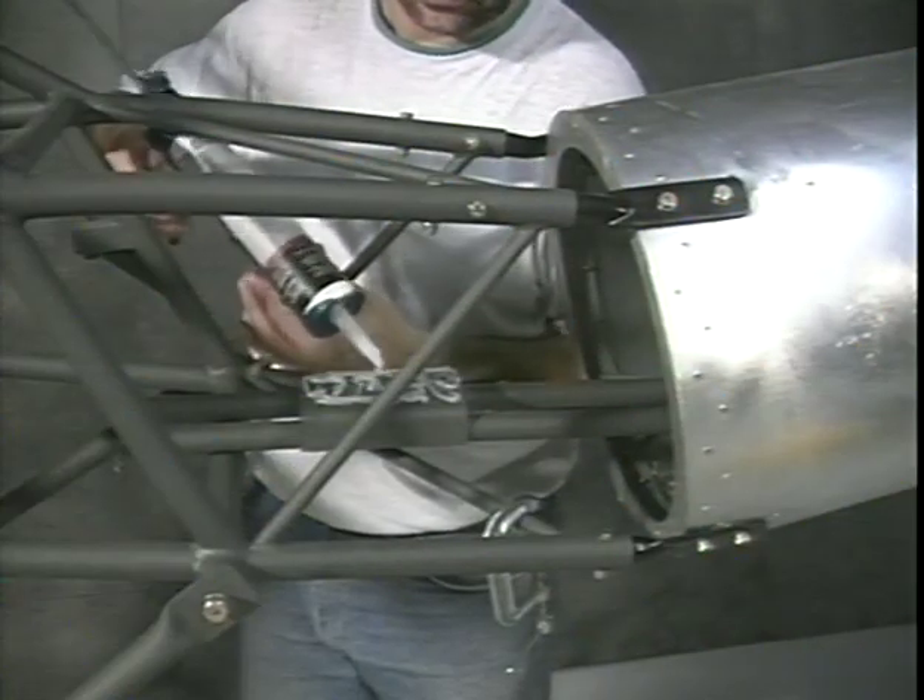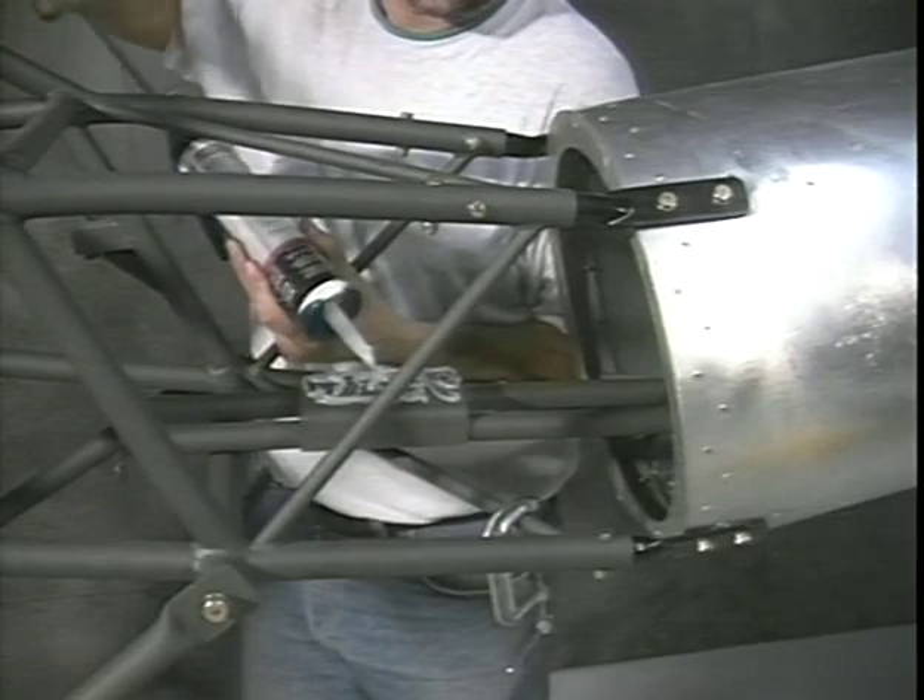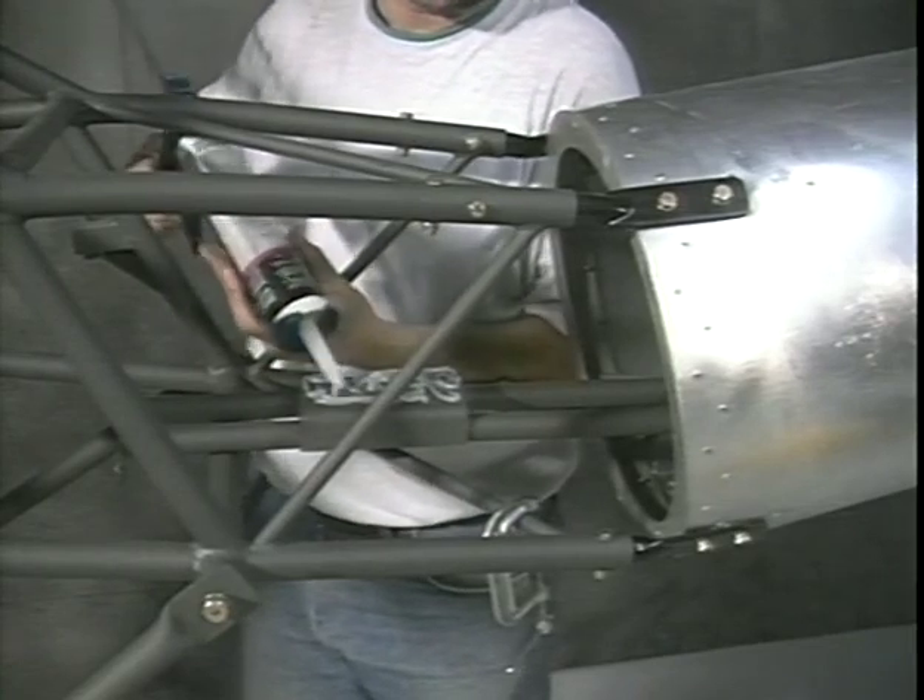On final assembly, apply a layer of silicone between the support tube attachment plate and tunnel cover to help prevent aluminum from cracking.